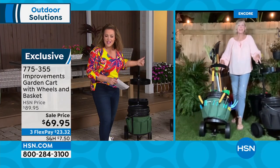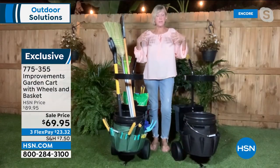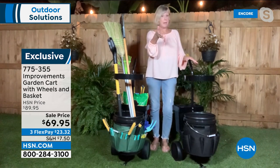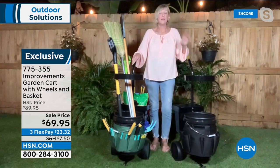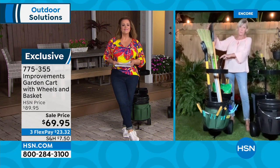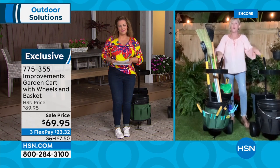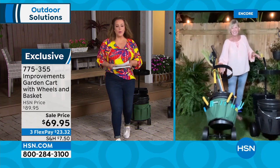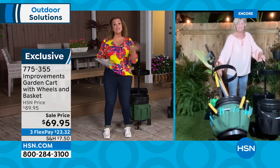It takes less than 10 minutes to assemble — just four screws and attaching the wheels. It weighs about 14 pounds empty and only as heavy as what you put in it. This amazing garden cart will change the way you work in your yard on weekends — so much more productive, wasting less time. Lots of newness for the season.